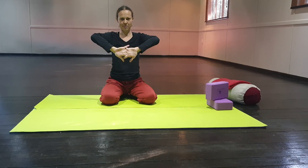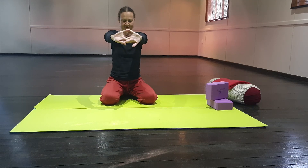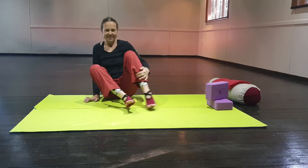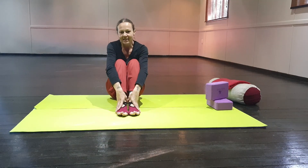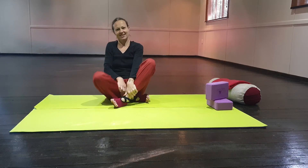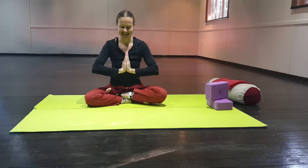Interlace your fingers, flip your hands out, and stretch. And release. Thank you for joining me in today's class on how to give your hands and feet a good yoga stretch. I look forward to our next class together. Go well. Namaste.